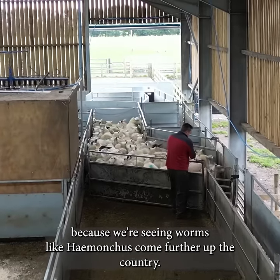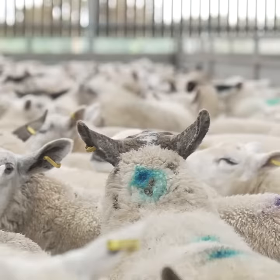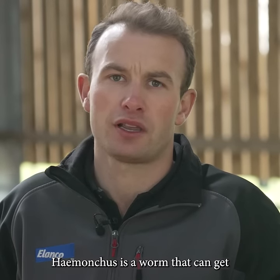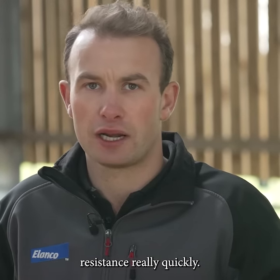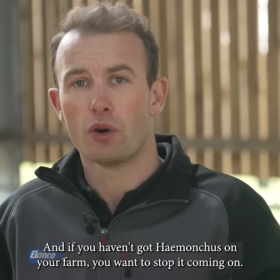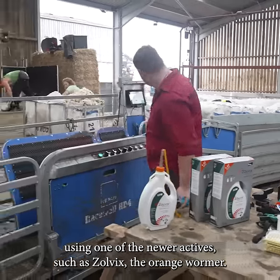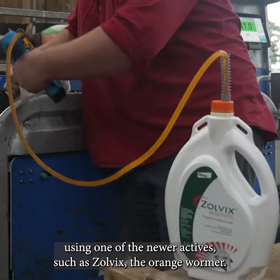Quarantine is really important because we're seeing worms like Haemonchus come further up the country. Haemonchus is a worm that can get resistance really quickly, and if you haven't got Haemonchus on your farm you want to stop it coming on. So it is so important that you quarantine using a newer active such as Zolvix, the orange wormer.